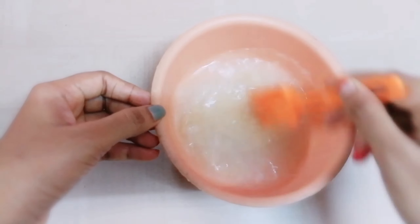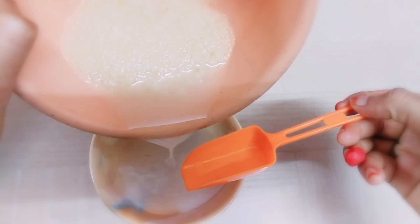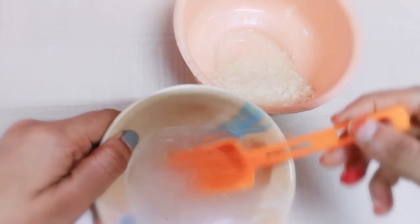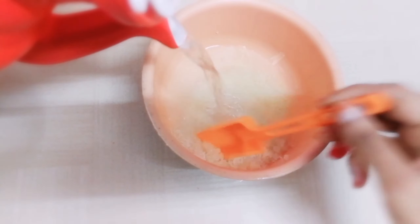A Korean couple used rice water for 3 months. The before and after results are completely transformed — the black spots, redness, everything is cleared up.